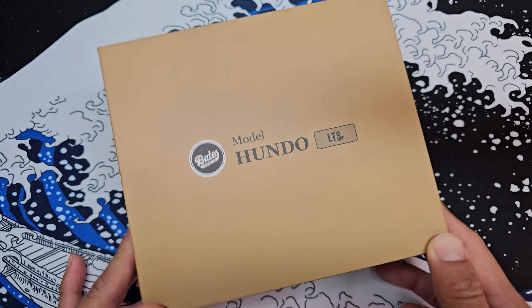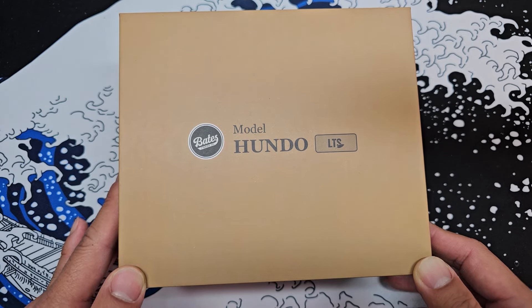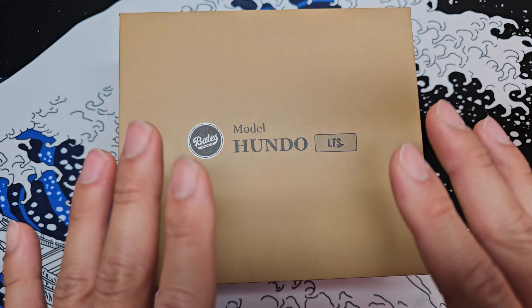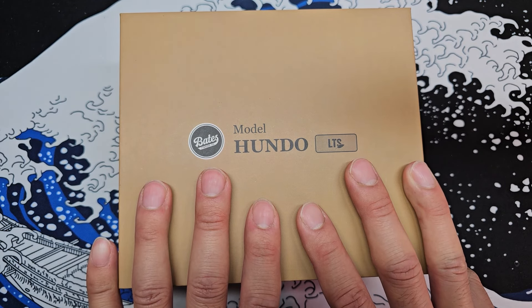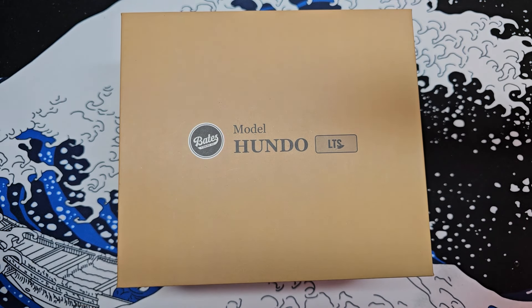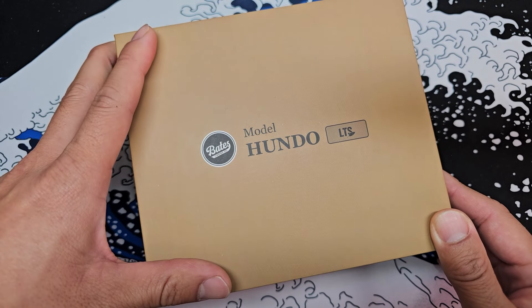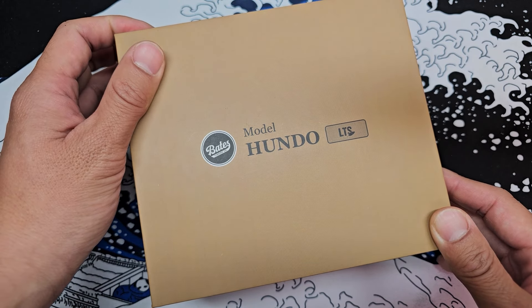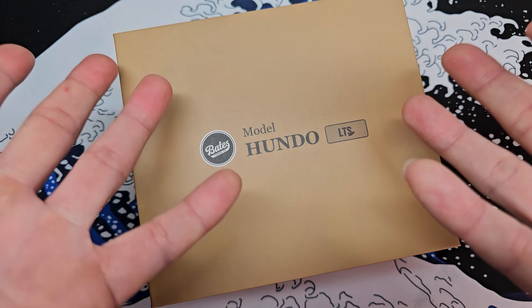Quick background story before we start this video. Bates did reach out to me around May of 2023. They asked me if I could test out their Bates Hundo Bait Casting Reel and I declined them. The reason why I declined was because I was busy and I wanted to focus on Bait Finesse Reels. So I told them if they had any interest in creating a shallow spool reel, they could let me know, and when it's available I will go ahead and test it.